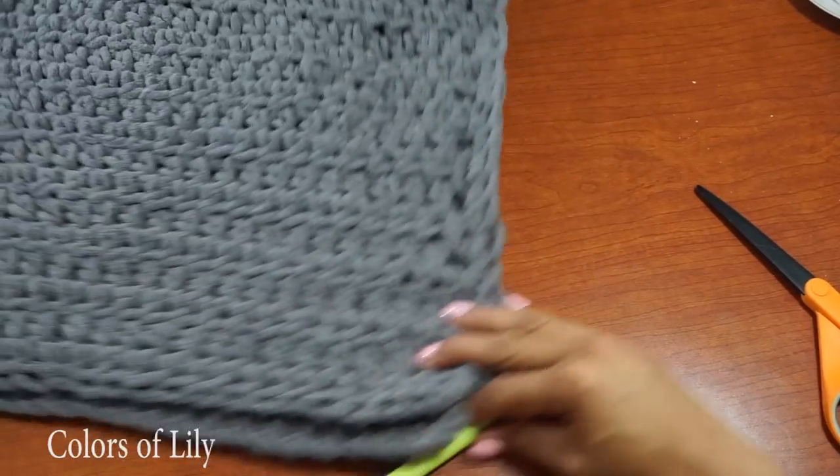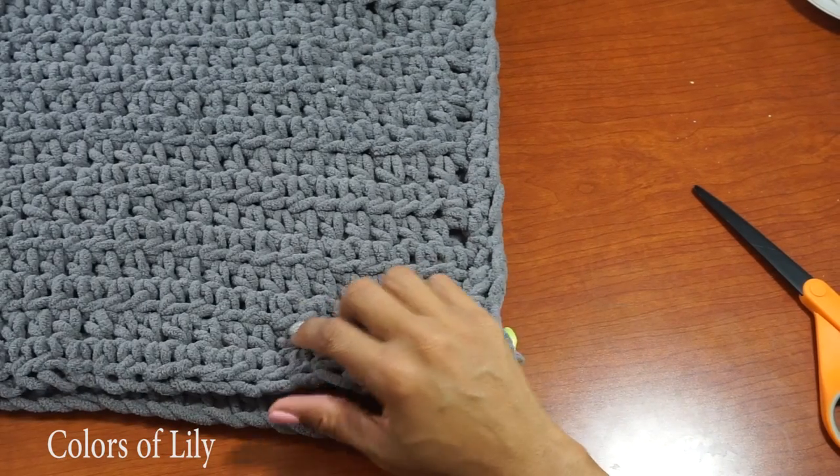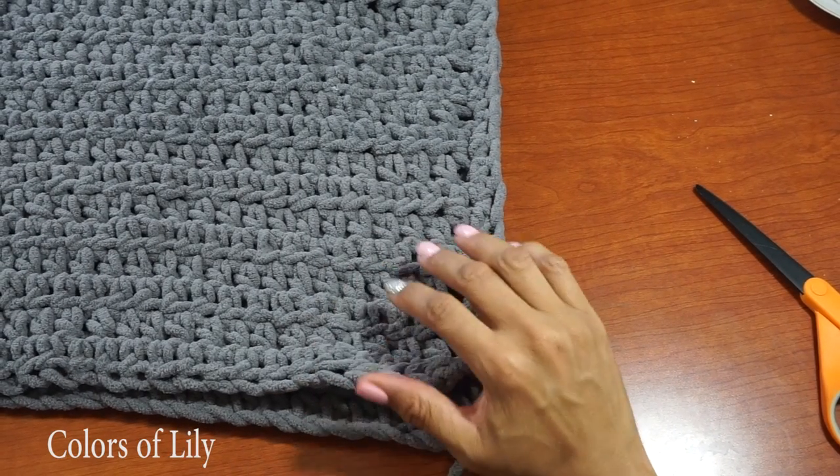I have crocheted three sides, and I'm leaving this opening so I can stuff my pillow inside.